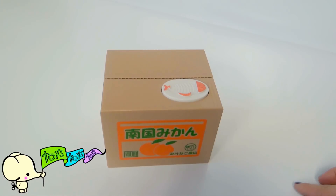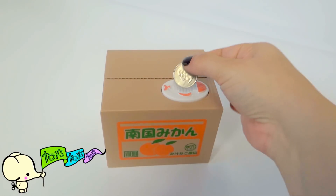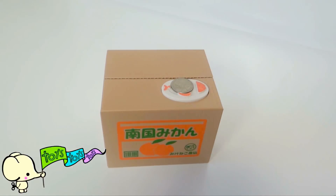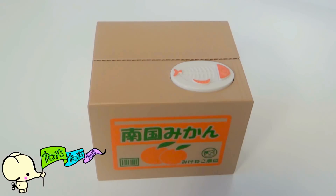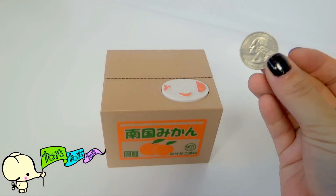What a super fun way to save money! Let's try another quarter. What a super cute kitty. He sure likes our coins.